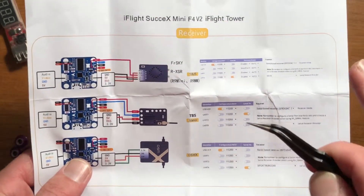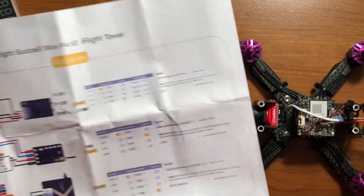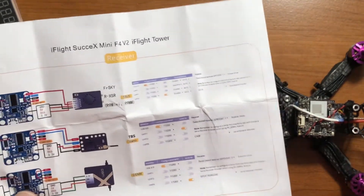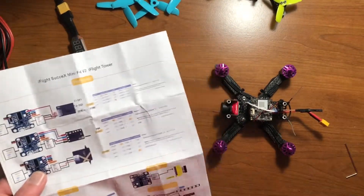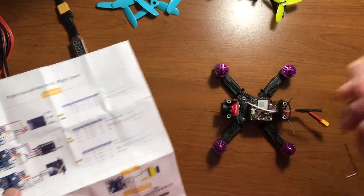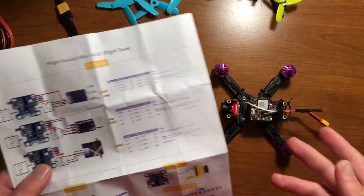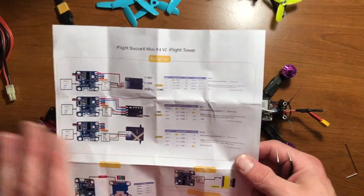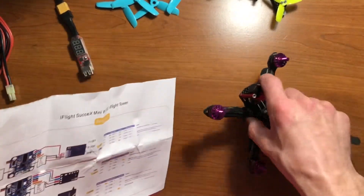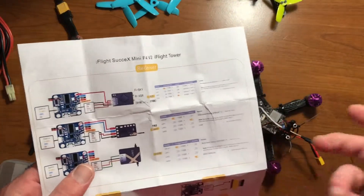It's not that my receiver wouldn't connect, because I've bound it and connected to the quad many times before. Originally I thought, let me just do it the simple way — less confusion, less problems. I used the bind plug for the receiver, bound it to my DX6E remote, everything bound up fine. Disconnected it, it worked. I went and plugged it into the quad exactly the way it said, and as soon as I powered up, the receiver went back into bind mode.